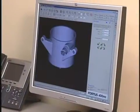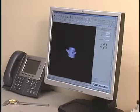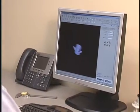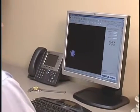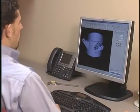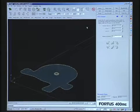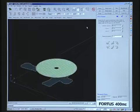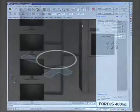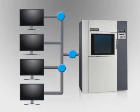The power of the Fortis 400MC begins at your workstation with InSight. InSight prepares your 3D digital files for part production by automatically orienting the model and defining all build parameters. If desired, you can override InSight's defaults to manually edit build parameters for more advanced applications. Processed jobs can be sent to the Fortis 400MC from any networked workstation.